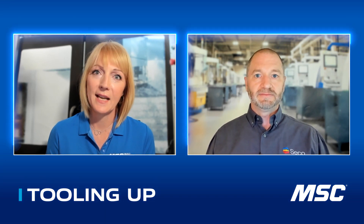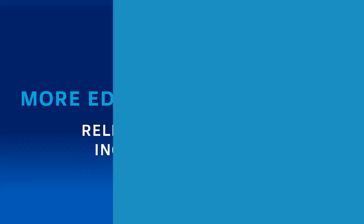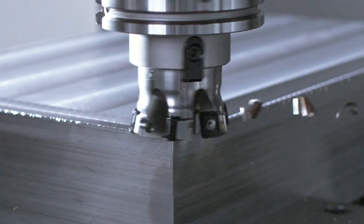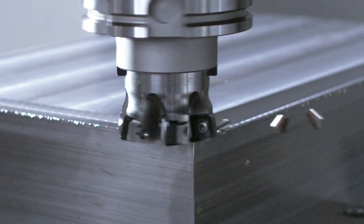Let's get into the technical specs — what is so much better about this tool? One of the things that's really interesting about the high feed SP cutter is that we have a square insert with a straight edge line. This straight edge line gives us a consistent chip forming operation across all depths of cut that the cutter is capable of.